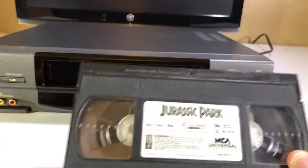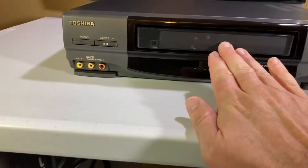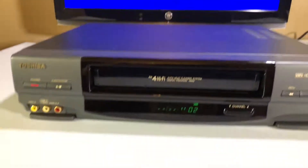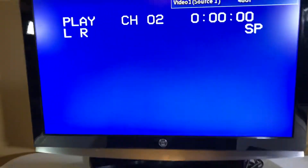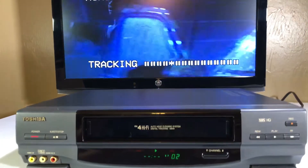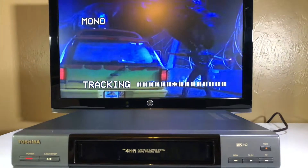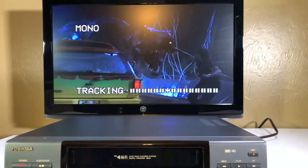So we're gonna start off by playing a classic. Hopefully we're not feeding it a classic. Here we go. It detected the VHS player — let's see what happens. It plays automatically. Some don't play automatically, by the way. It's adjusting tracking. This is nice.